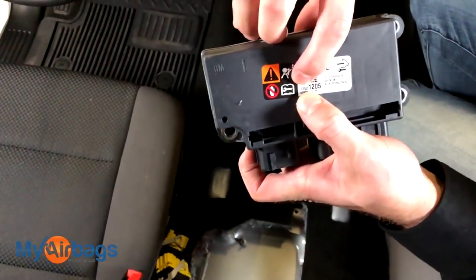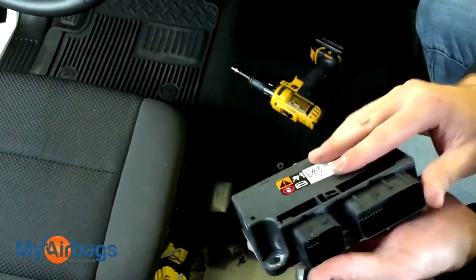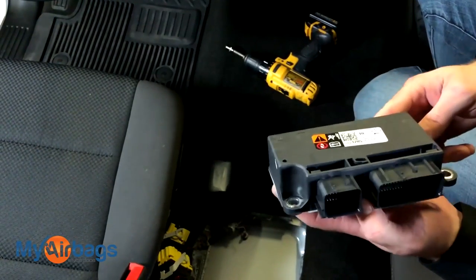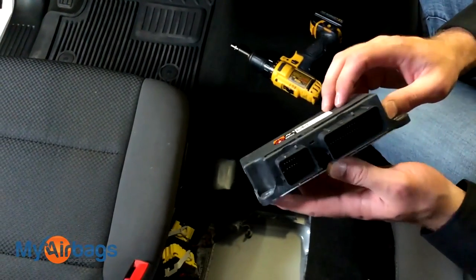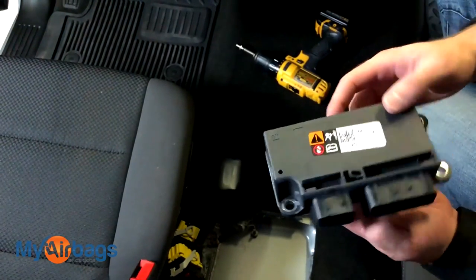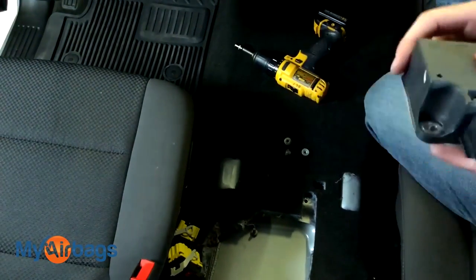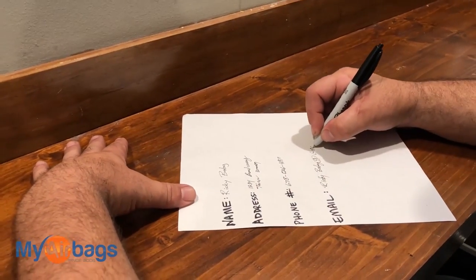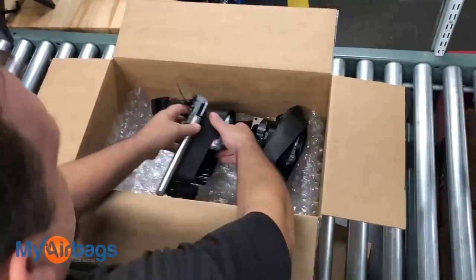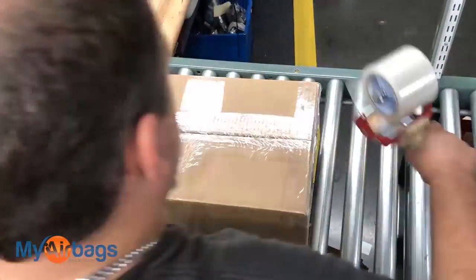And there we have it — that's the airbag module. If you're looking for the part number, it's that eight-digit number: the first four digits are smaller and the last four are bigger, but the whole thing is the part number. If your car was in an accident and your dealership is telling you to replace it, that's the more expensive option. Here at MyAirbags — since 2006 we've been resetting these airbag modules so you can reuse them after an accident. Package it up in a tight box with your name, address, phone number, and email address and send it to MyAirbags.com. We also do the seatbelts — you can send in the two front seatbelts along with your module and get it all reset and rebuilt in one shot.